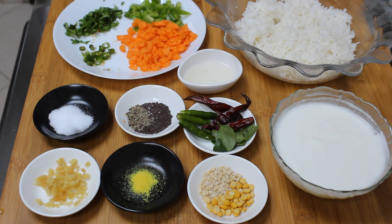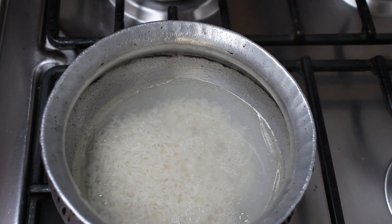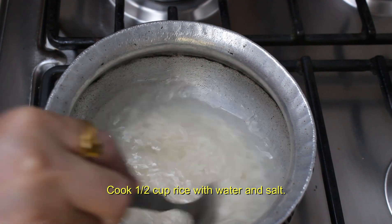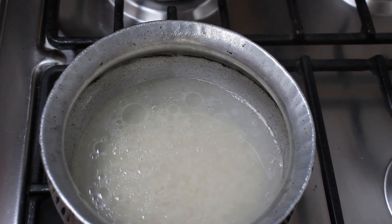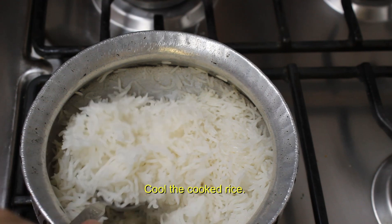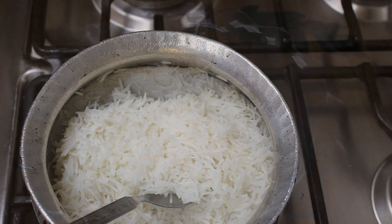So here we go. You can make fresh rice in case you don't have any leftover rice. For this you need half cup of rice cooked with one cup of water and salt. The rice should be mushy and soft and it has to be cooled before you add the curd.